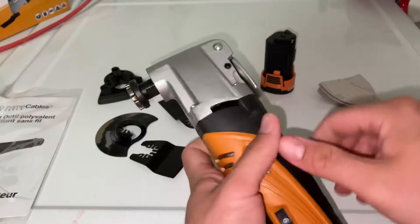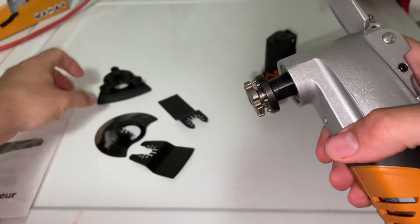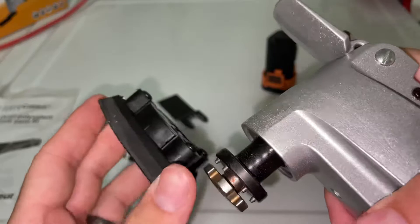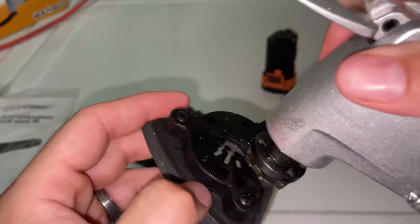This unit is a quick release, so you're just going to pull your tab and that opens up right here. We're going to take this sanding pad as an example — you're just going to slide it just like that, so the teeth are in the little grooves in here, and you'll feel it where it won't be able to move.